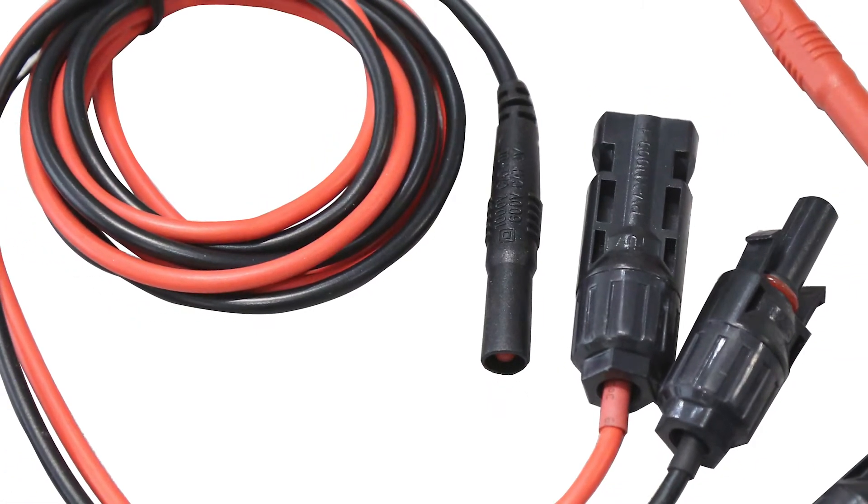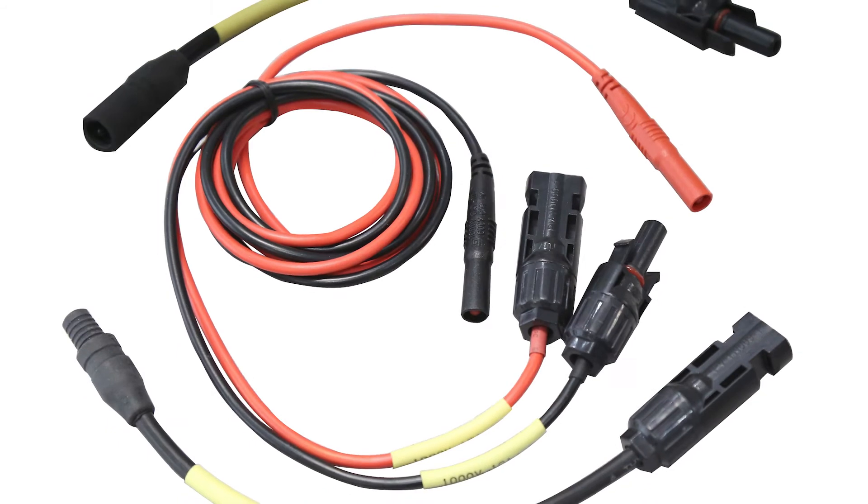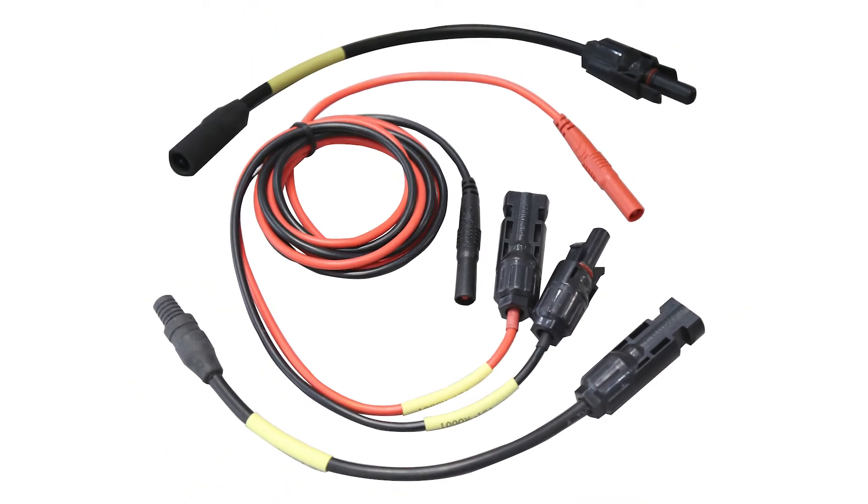Some solar specific accessories can be added to the kit as well. PV test leads with an MC4 terminated set and an adapter set with MC3 connectors at one end and MC4 at the other end are both included. Using the properly seated connectors with your PV conductors will make testing more accurate and efficient than the standard leads.